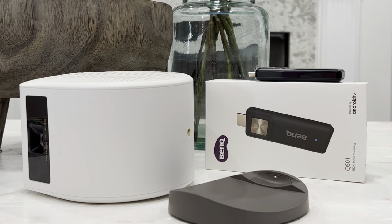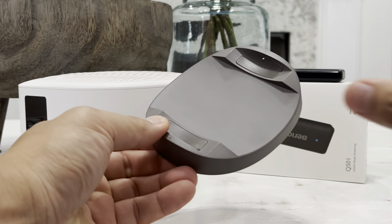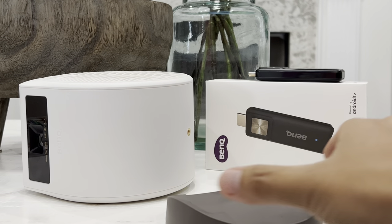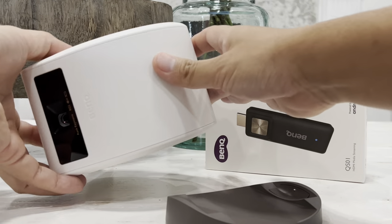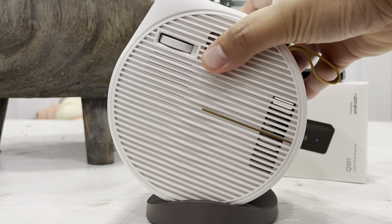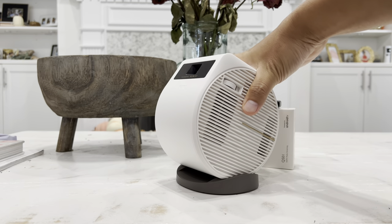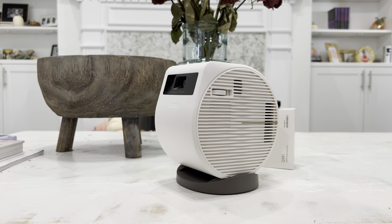Here are the three main components you'll need to set up. First, a closer look at the base — this is what you place your projector on. On the bottom, there are anti-slip pads on all four sides, so when you place it on a table it doesn't move or slide, even on a tilted surface. Place the projector onto the base just like that, and now you can put it on the floor, on the table, wherever you want. Simply swivel it back and forth to get the perfect projection — you can even project onto the ceiling or any wall.